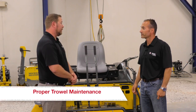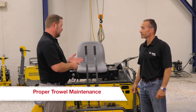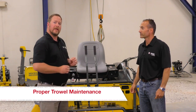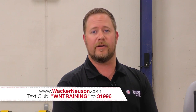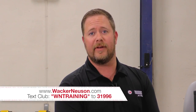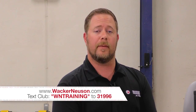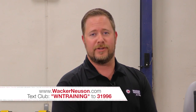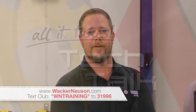Well Luke, I appreciate you giving us your expert opinion and recommendations on how to use this machine, how to prep it for a job, and how to clean up afterwards. For more information on Wacker Neusen products, please visit wackerneusen.com. For exclusive information and training content, please join our text club by sending the word wntraining to 31996. I'm Jake Gaylord, your technical training manager and Wacker Neusen host, saying goodbye for now.